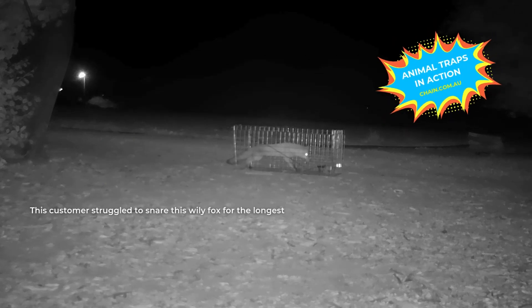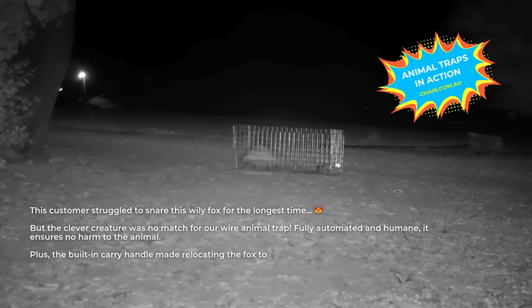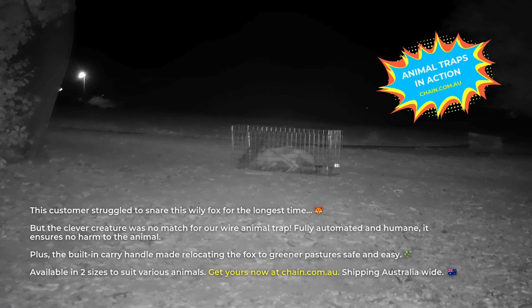This customer struggled to snare this wily fox for the longest time. But the clever creature was no match for our wire animal trap. Fully automated and humane, it ensures no harm to the animal. Plus, the built-in carry handle made relocating the fox to greener pastures safe and easy.